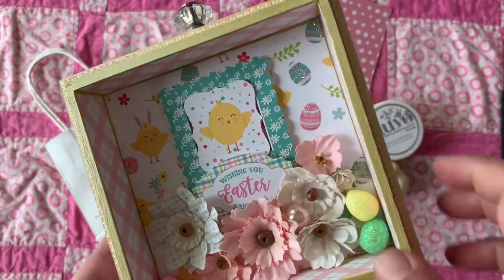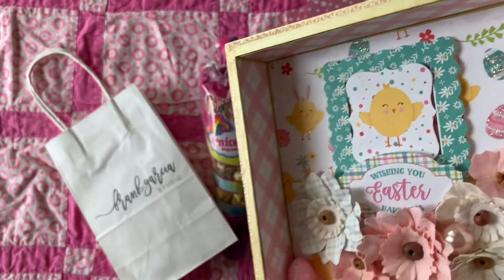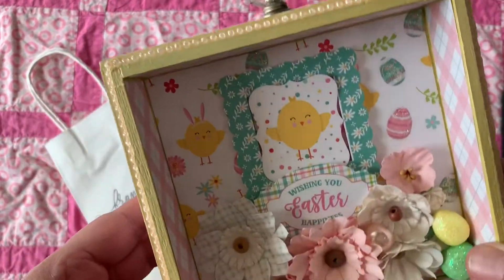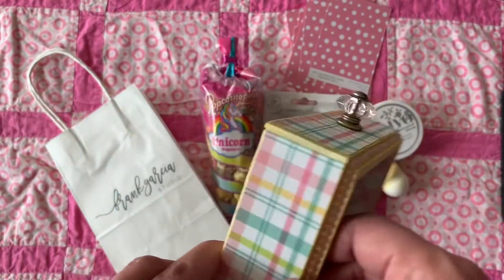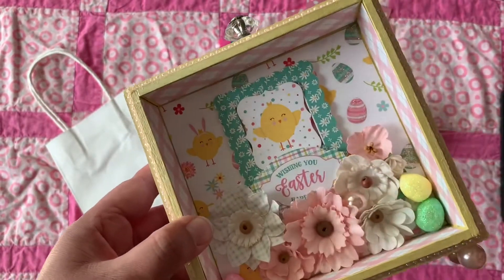He had a PowerPoint up on the screen with a picture of what it's supposed to look like at every step, and then he would explain it as well. After the inner pieces and outer pieces were in place, that's when we decorated the inside.